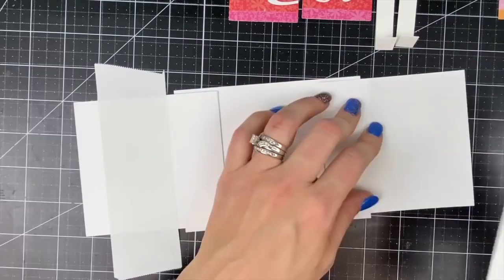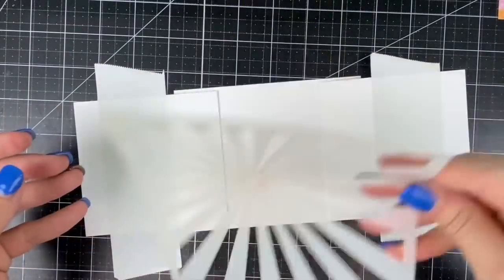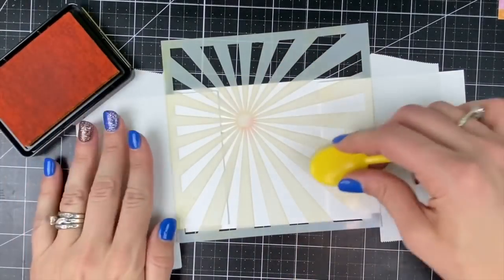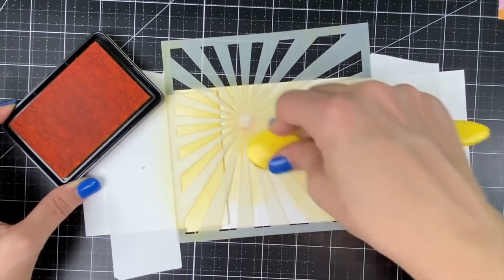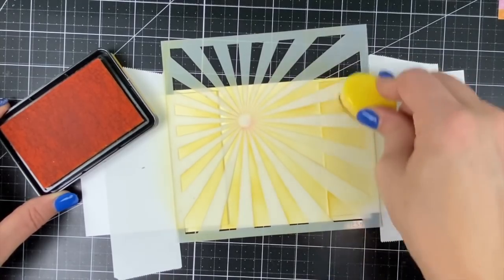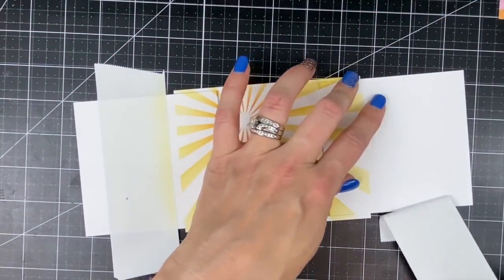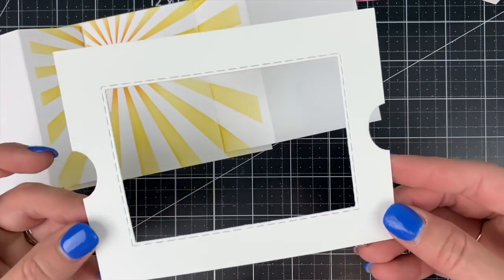Now I want to decorate the inside of my card so that when someone opens it up it looks like a little scene. I'm taking a little bit of pixie spray to my stencil called Here Comes the Sun and I'm going to blender brush that first with the pineapple ink and then with the candy corn ink towards the center of the sunshine. I've put a little bit of post-it labeling tape on the edges of my flaps where I don't want the ink to go — just onto the sides of the flaps, not the front. As we open that up you're going to see that sunshine pattern in the middle.